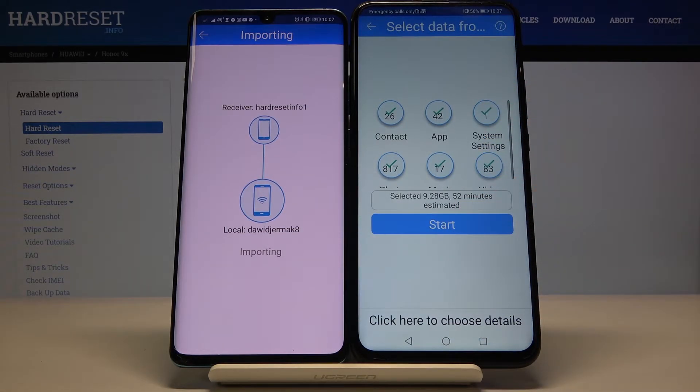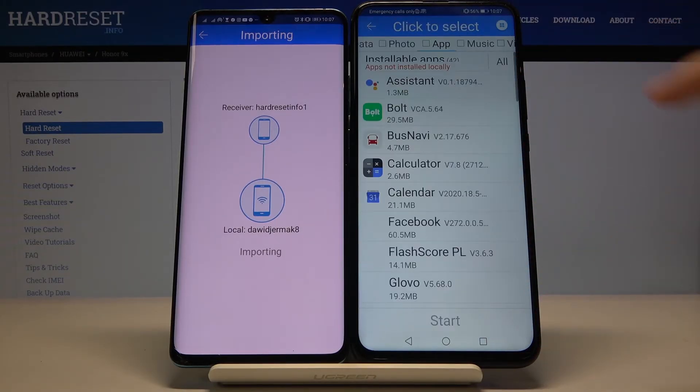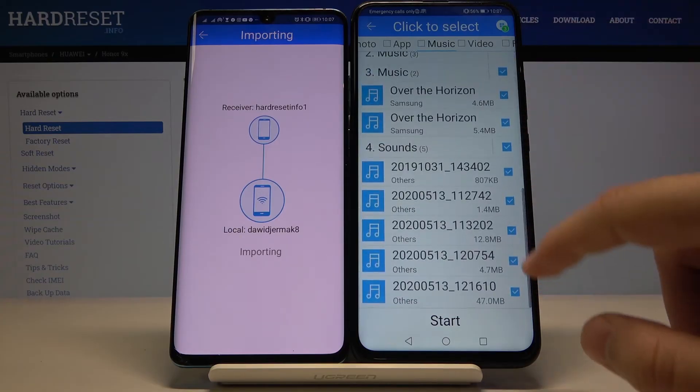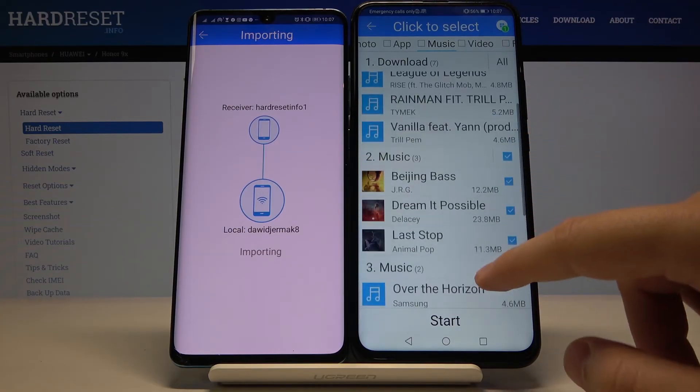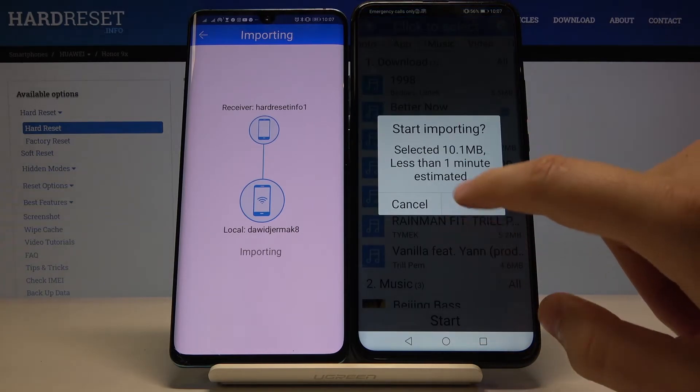Click on all of these icons then tap Start. In my case I'll go with just an example, so I will send two music files. Click Start.